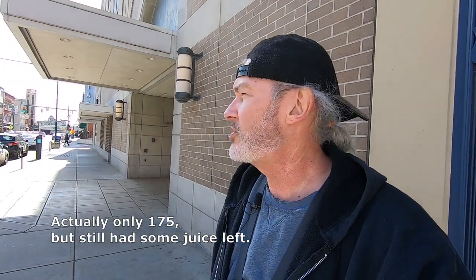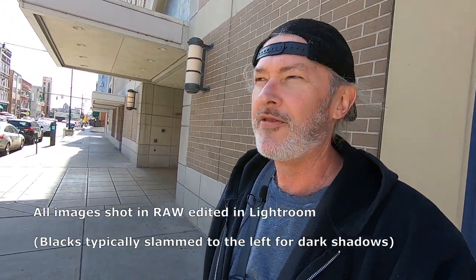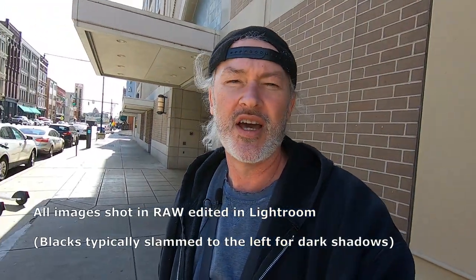Alright guys, about to run out of battery here with our GoPro — not with the GR. I'm kind of surprised. I think I took over 300 shots here and I still got some good battery juice left. But this is the first outing for 2023 with the Ricoh GR, and it's February 15th, which is pretty amazing. It's like 60 degrees, windy as hell, but it's a very nice day.